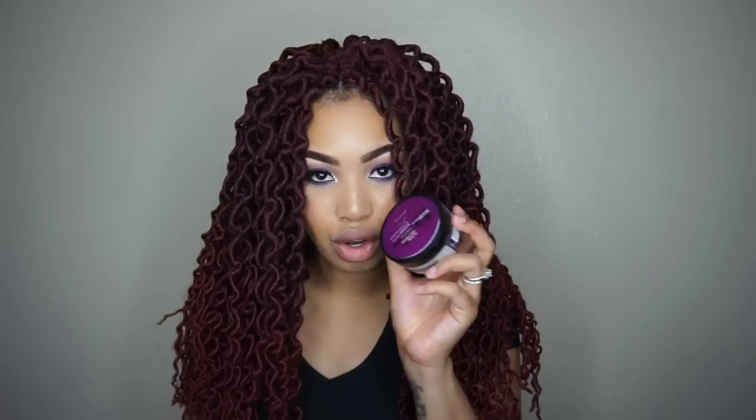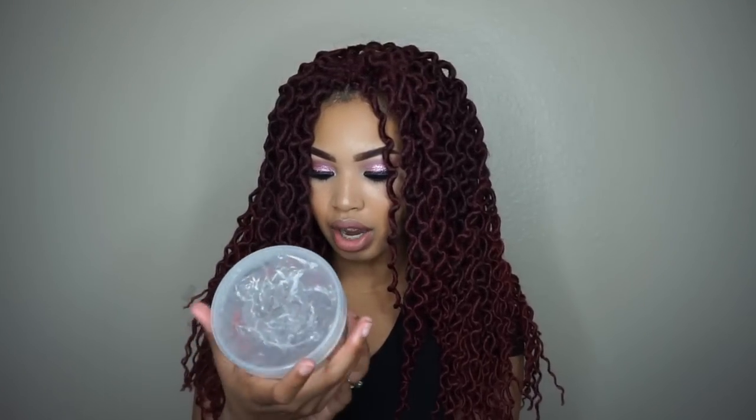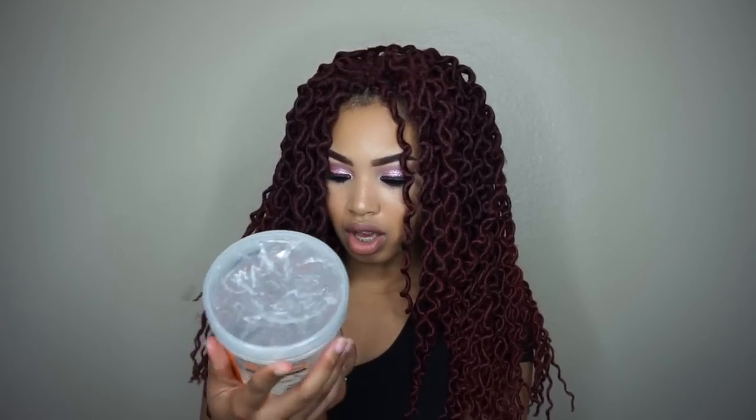If you want to see how I achieve this look, starting from my braid-down pattern, continue to watch this video. For this video you're going to need a few things: a rat tail comb to part your hair, some edge control, some gel to braid your hair — I use the Eco Styler professional styling gel — and some coconut oil for my hair when braiding as well.